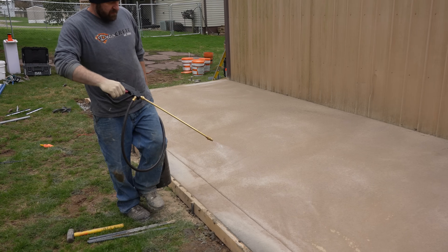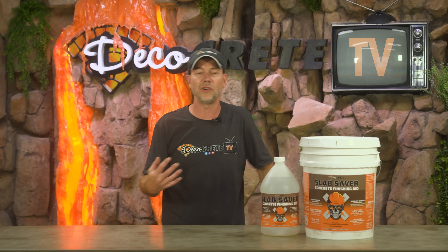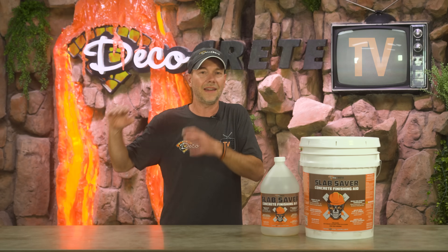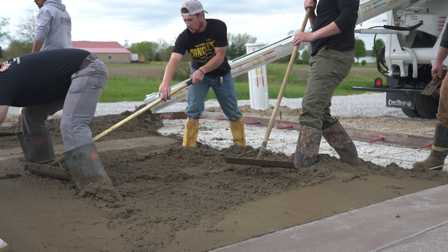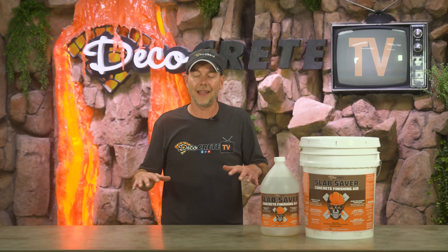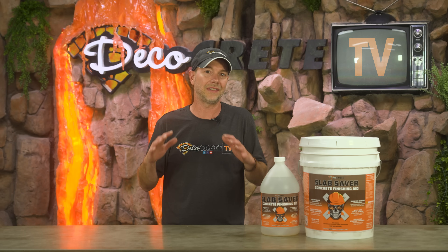Next on the list is using this with color hardener. There are times there's just not enough moisture in the concrete and we've tried a lot of different things over the years, but Slab Saver works better than anything else. It gives you that little bit of extra moisture in a safe way and keeps the color hardener from drying out as fast, leading to nicer results on stamped concrete. It also works fine on integral color — completely safe when used as directed. On a hot day, the surface can crust over, and Slab Saver helps you rub it back up, keeps it ready to stamp, and greatly reduces tears in stamped concrete.